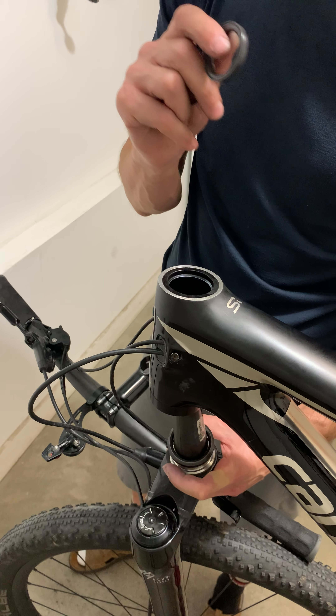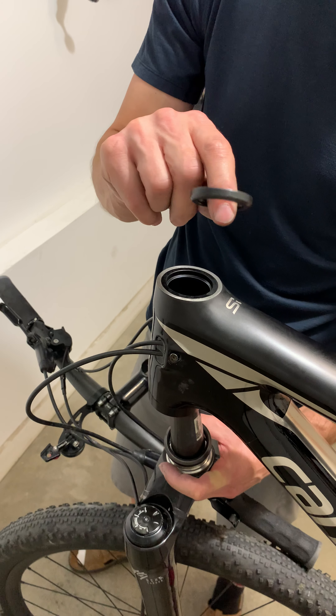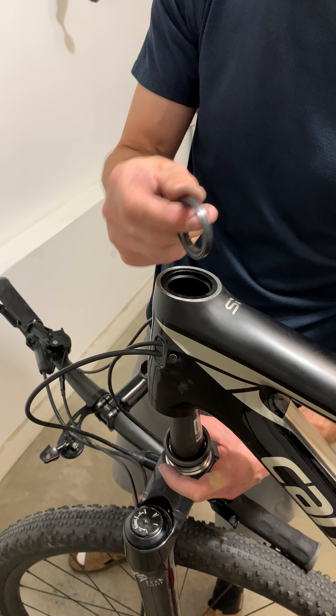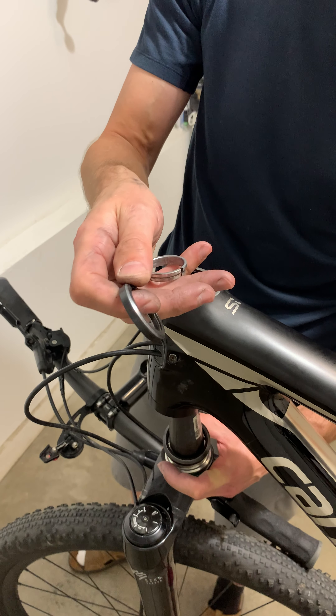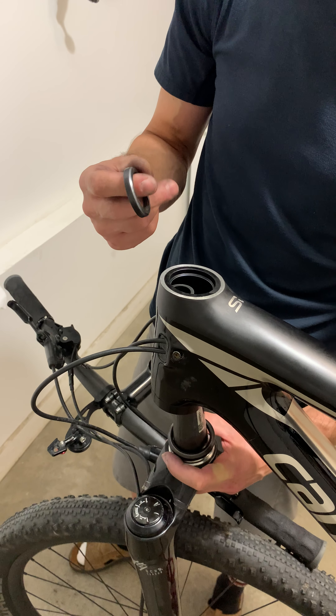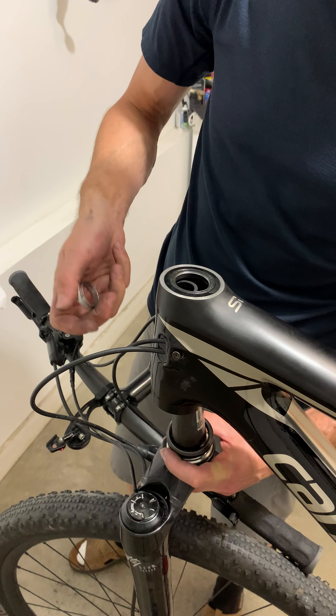If I wanted to fix this I would need to replace the cartridge bearing, but I'm not going to do that because I don't like how this is designed or engineered. I'm actually going to replace the stock headset with a Chris King headset, which has a different design — it doesn't have the expander wedge, and it has Chris King premium bearings.